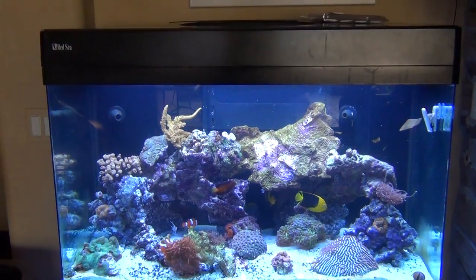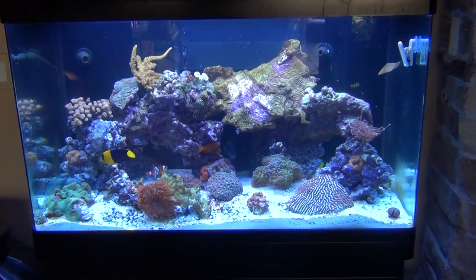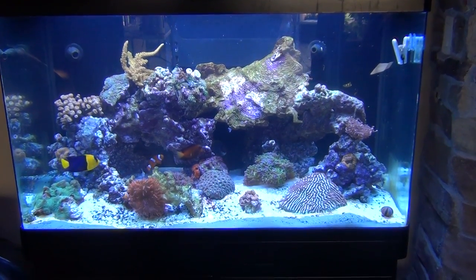Here is my Red Sea Max 250. I'm in week number three and everything seems to be doing pretty good.